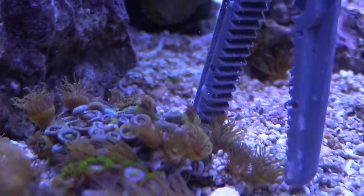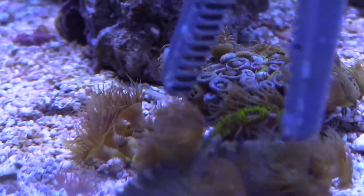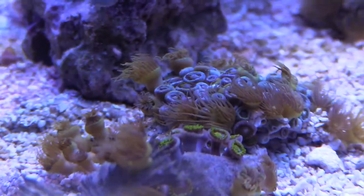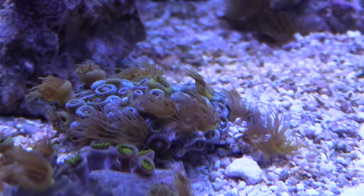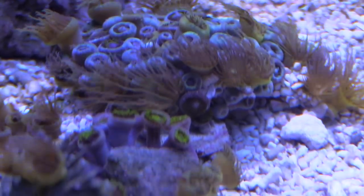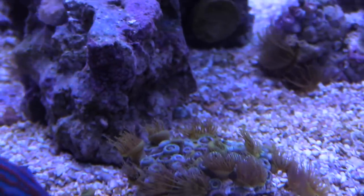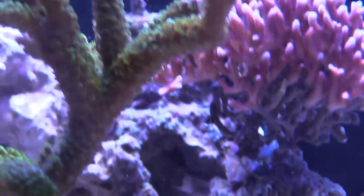Now, taking a look at these yellow pallies — they are a pain in the ass. They're worse than the gold pallies. Never get yourself yellow pallies because they just grow like crazy. As you can see, they are filling in and taking over this zoa plug that I got. So I'm going to cut this up, start splitting it, and then get all the yellow pallies and chuck them out of my system because they're quickly taking over and becoming a nuisance.